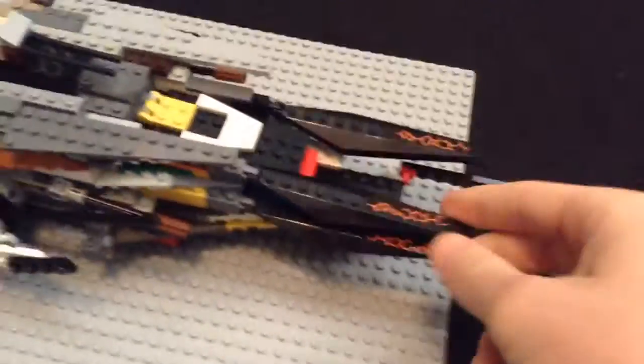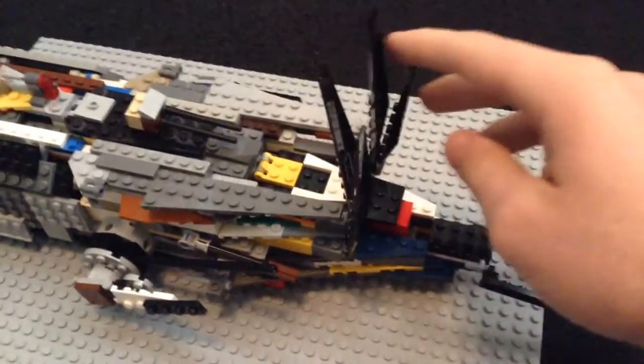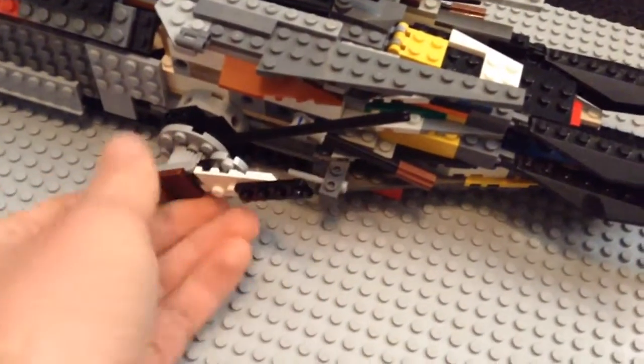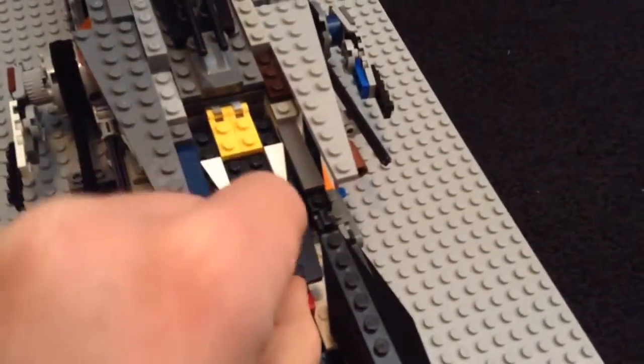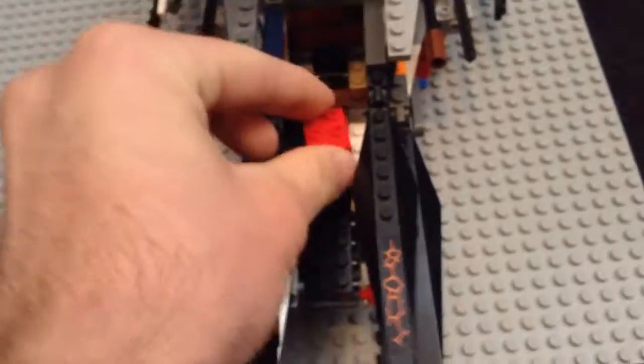Let's start the review. These pieces in the front — they're from a Ninjago Lego set — they move. This one moves this way and this one moves up and down. You can move about 180 degrees, only half a circle. Up here in the front, this is the cockpit — it moves up and there is a chair inside, as well as a little compartment with a bomb inside it. There's not much room in here.